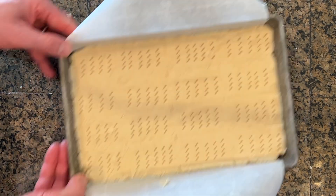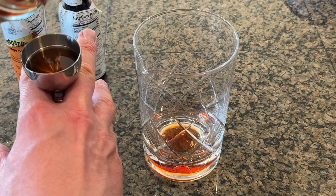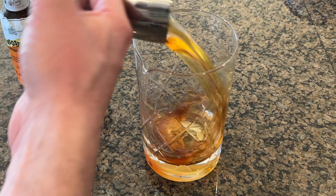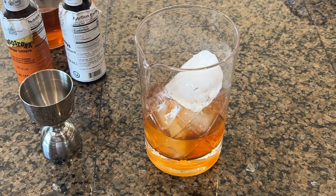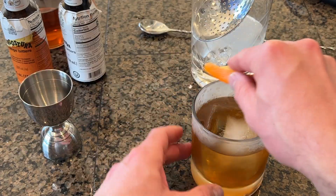While the dough is chilling, let's make a drink. I start with two dashes each of orange bitters and Angostura bitters, a half ounce of turbinado syrup, and two ounces of my brown buttered bourbon. Stir this over ice and then strain it over a new chunk of ice, and garnish with an orange twist.